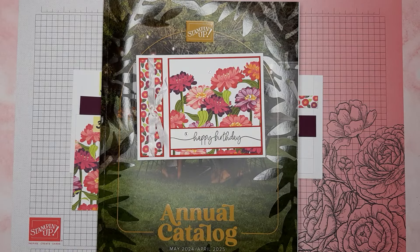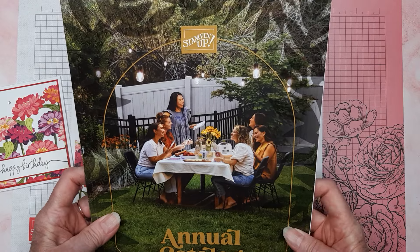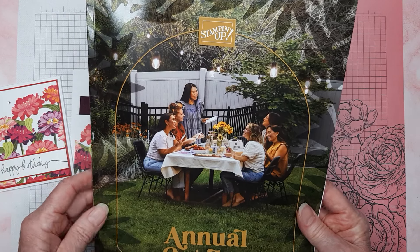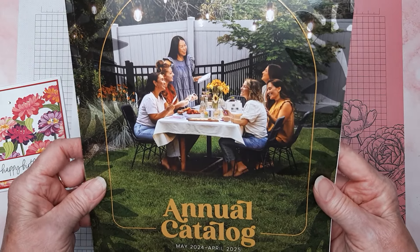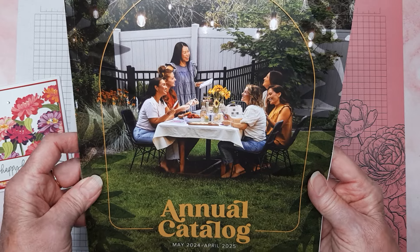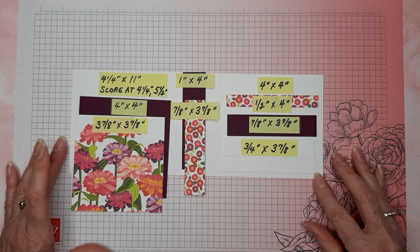Here is the cover of the new catalog that's coming out soon. Customers will probably be getting these in the mail in about three or four weeks. There have been a lot of comments about the picture they chose for the front of the catalog — let me know what you think about it.